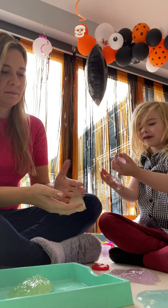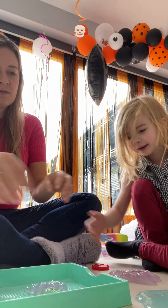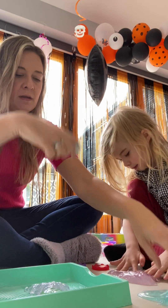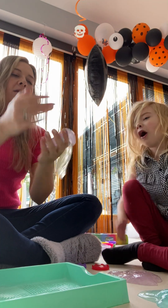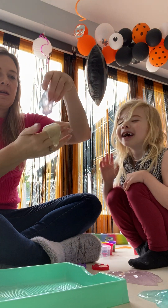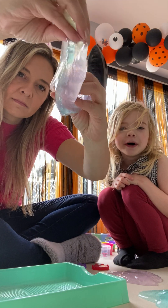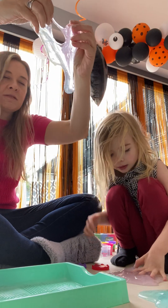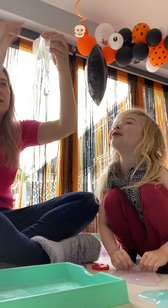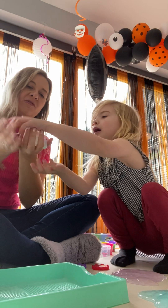We're going to get tiny pieces like this. I'm going to put the blue one in and mix — more like blue. Oh, that's so pretty! On the camera it doesn't really look like it, it just looks purple, but in real life it's like a really nice mix. It looks really cool.